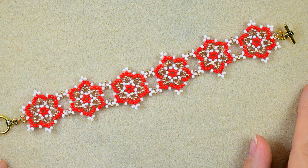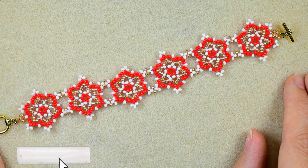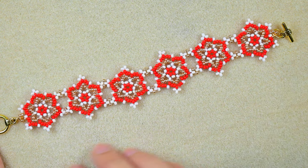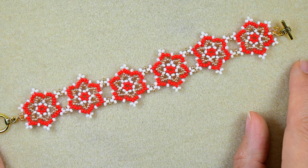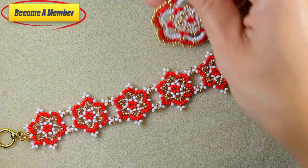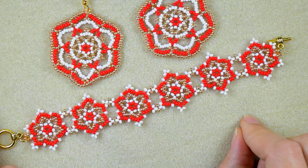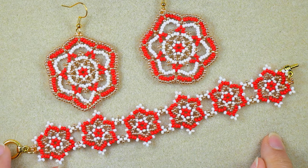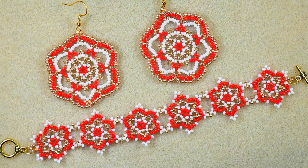My holiday party beaded bracelet is now ready! If you like it and want to see more videos like this, please subscribe and hit the bell button, like, share and comment. Share your designs on my Facebook page. You can also support me on PayPal or by becoming a member — membership comes with perks including a course of five peyote stitch tutorials and exclusive earring tutorials. Thank you for staying until the end — click on the video on your screen and continue watching.